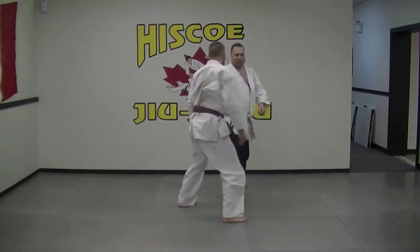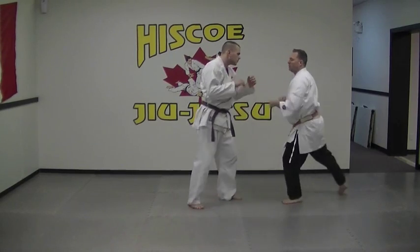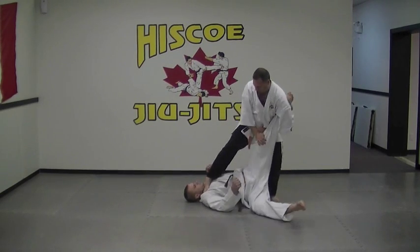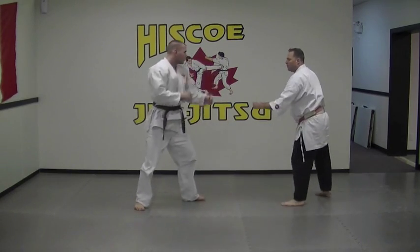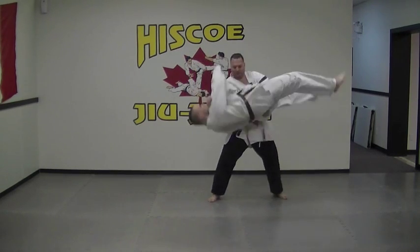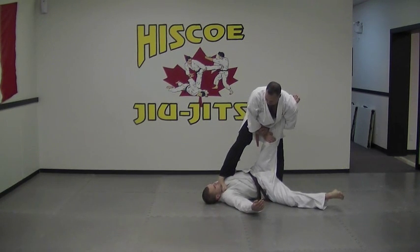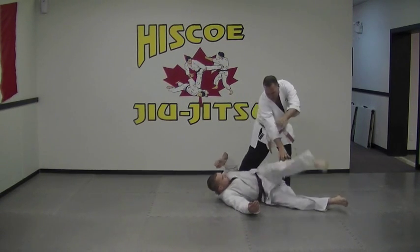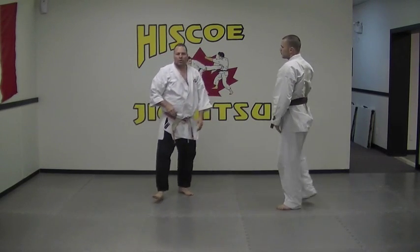Now let's do it from a punch. He punches — block, step in. One, two, grab, lift, down, through. Side kick into the throat area, compress, and lift. Lift, down — and we're going to finish that off. And that's our arm throw from the front.